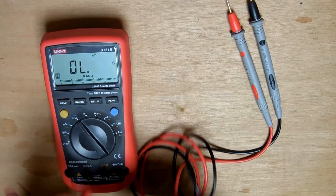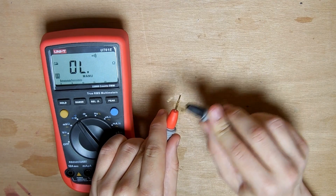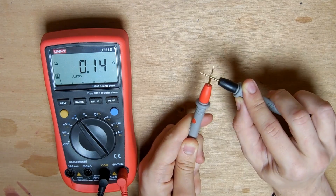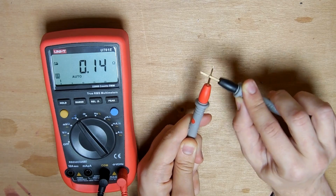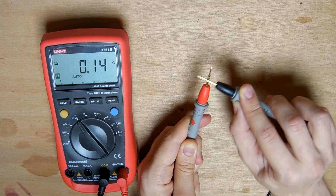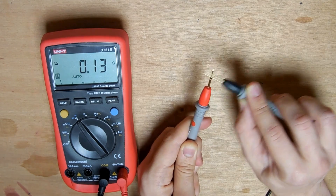Let's switch to the Chinese set. The continuity testing works remarkably well, registering clearly every time. The resistance is also very consistent at 14 milli-ohms, a bit higher than the lowest of the UT61E set. This gives us 14 watts of heat at the claimed maximum current of 10 amps — quite high but still acceptable, at least for the 10 second limit of the multimeter.